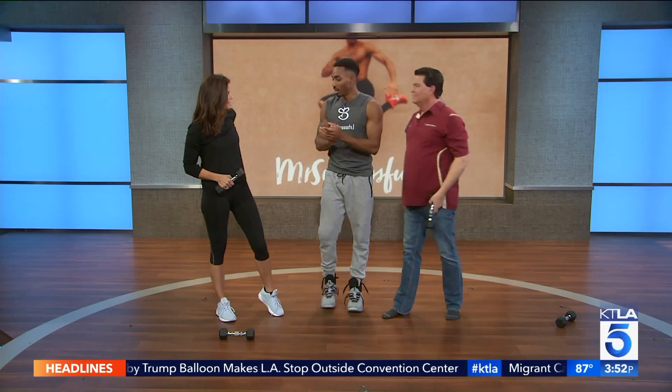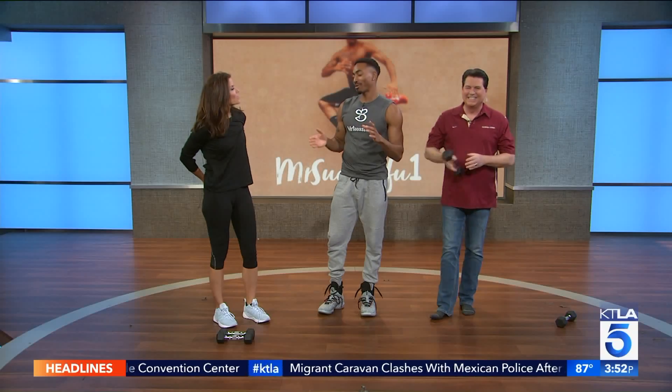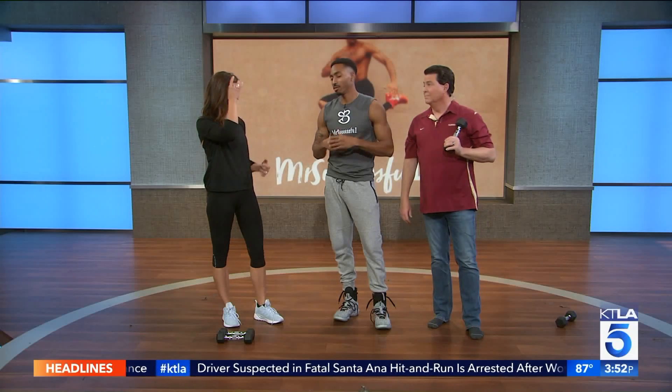Once the holidays are over, you need to get back on track. Diet is very important — literally, it is 70% of the plan. You can work out constantly, but if you're not eating properly, you're not going to lose weight. You want to make sure you're doing both at the same time — all or nothing, 100%.